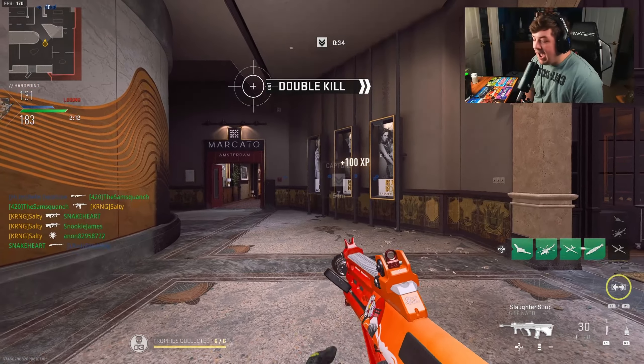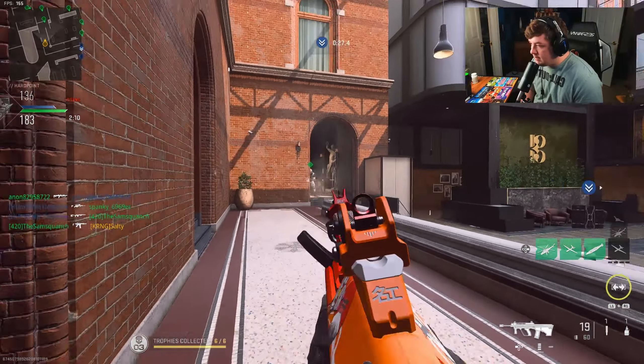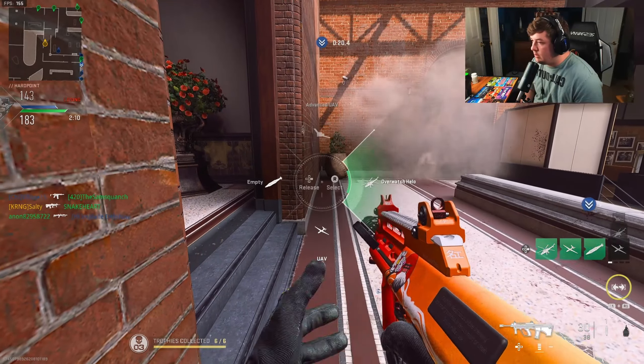I didn't think there were going to be that many. Okay, so we now have 67 kills — we're on a fantastic pace. Let's hit this.